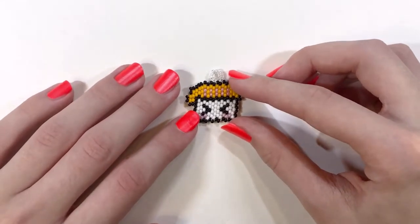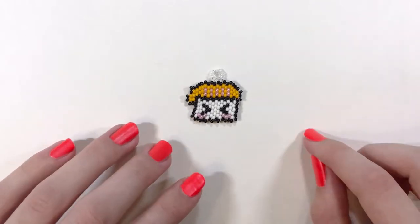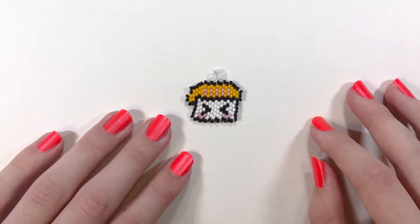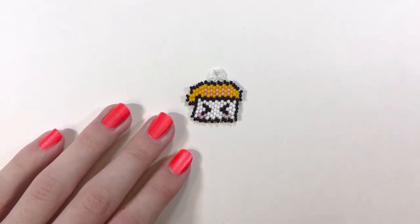Thank you so much for watching this video. If you would like to get some free printable graph paper for yourself, I will be having a link to that in my description box below. I also will be having a link to a how-to brick stitch video down below, and then a few of my previous videos that I've uploaded. I hope that you enjoyed this video — thanks for watching! Bye!